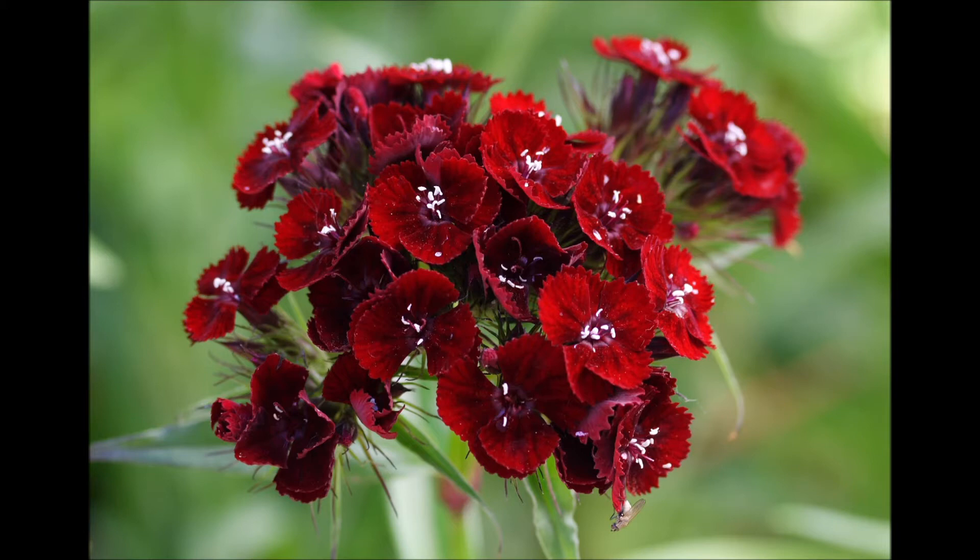As you breathe, repeat the words in your mind: My root chakra is healthy and balanced.